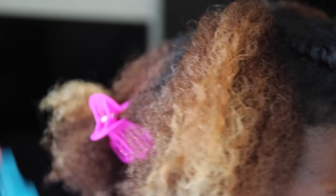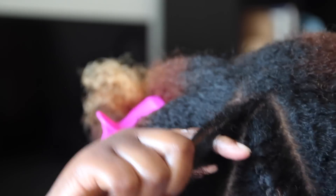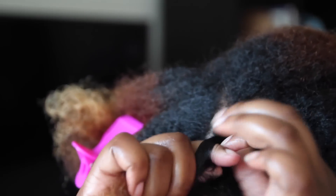And then begin my flat twist. This is a closer look just in case you don't know how to flat twist — I do have a flat twist tutorial, and I will put a link to that video in the description box below.